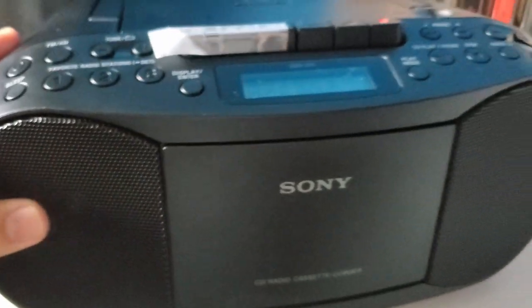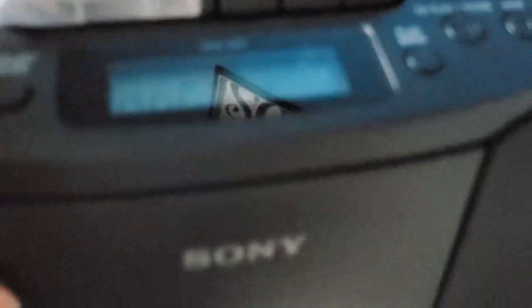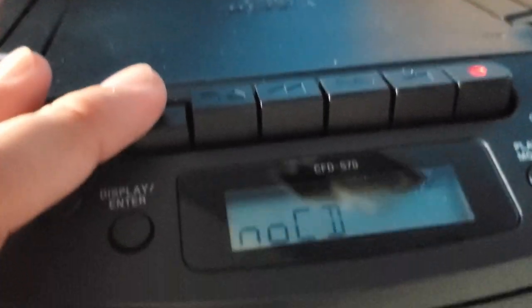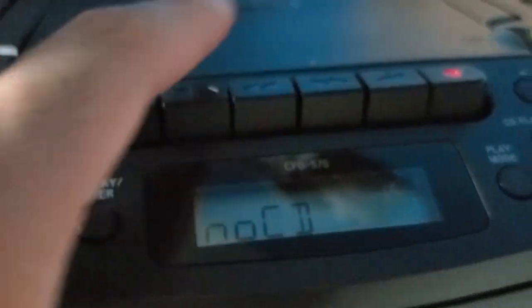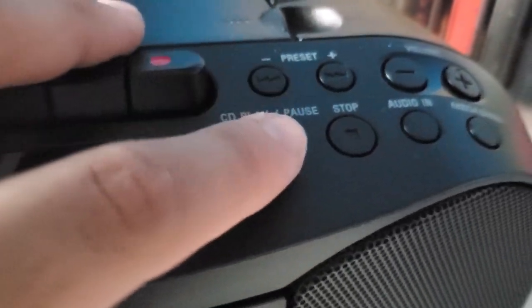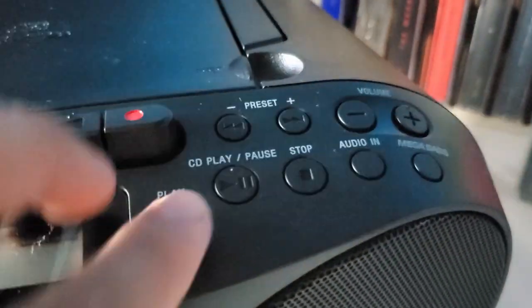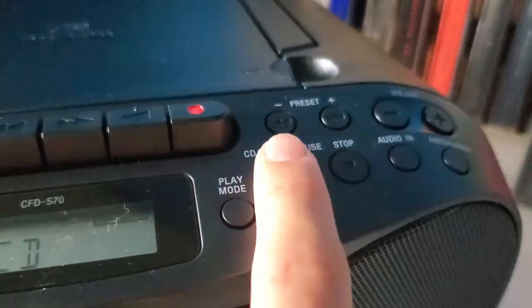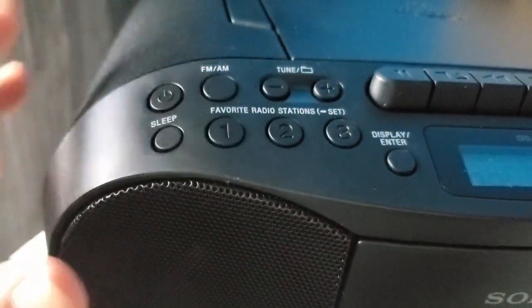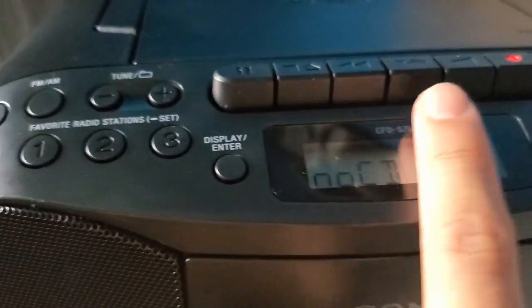Okay, the CD player is already connected — here's how it looks. Let me go over the buttons: these buttons here are for the cassette, and all of this is for the CD. You've got volume up and down, CD play and pause. The power button is here, the sleep button, and the display is right here.